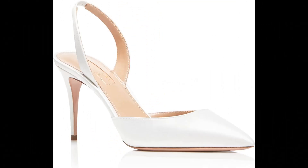Aquazzura Satin imported, made in Italy. We crafted our chic Sew Nude pump on a mid-heel to take you easily from the office to the evening. Crafted in Italy from silky white satin, it features a pointed toe and a classic sling-back strap to keep the foot comfortably in place.